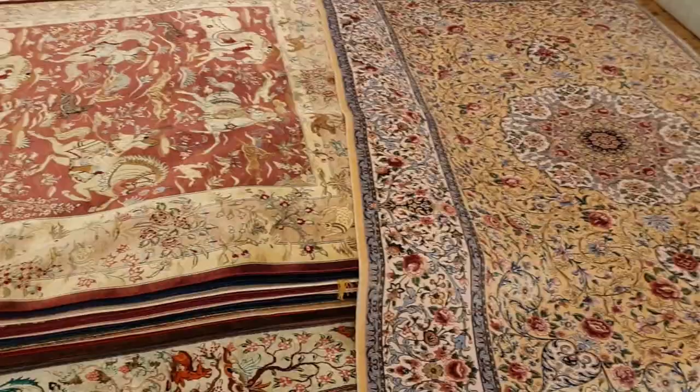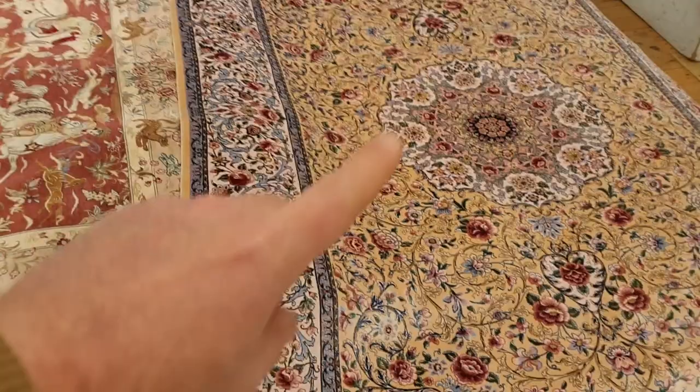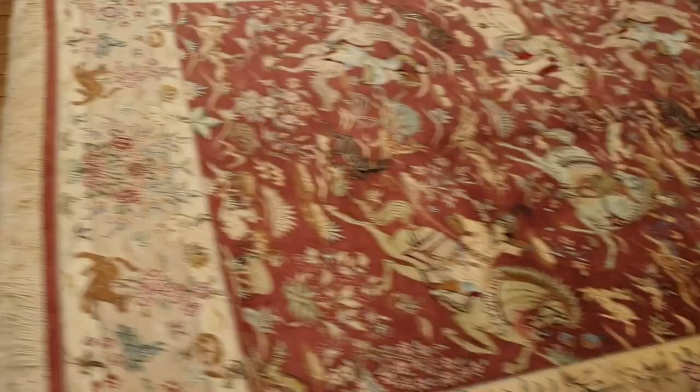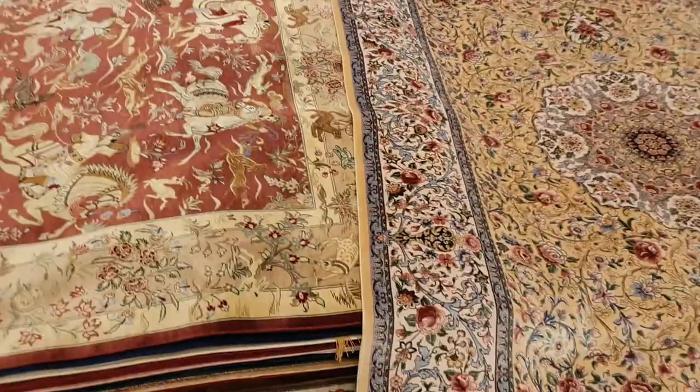I'm going to show you what the difference is and you can judge it for yourself. So here I'm back behind the camera. On the right we have the machine-made pure silk Qom rug. On the left, this pile right here — these are all the pure silk Qom rugs. There happens to be one with a hunting theme on top, very popular. The comparison between the two types of Qom rugs, machine-made versus handmade, is somewhat obvious, yet at the same token it can be misleading.